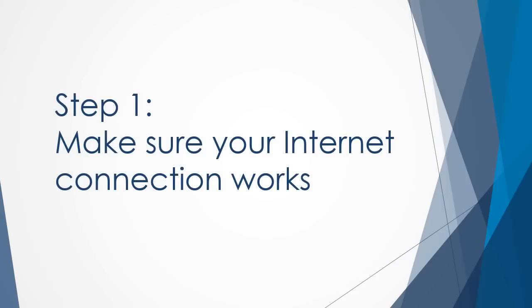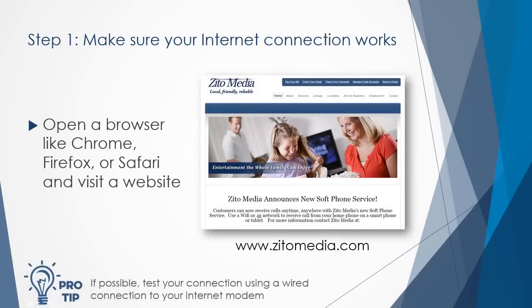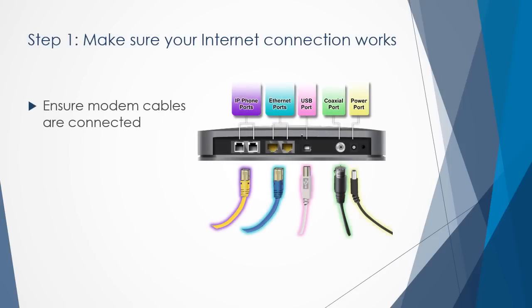First, check to ensure you have a working internet connection using a device that is already connected to your home network. Open a browser like Chrome, Firefox, or Safari and visit a website. If you see the website, then move on to the next step.